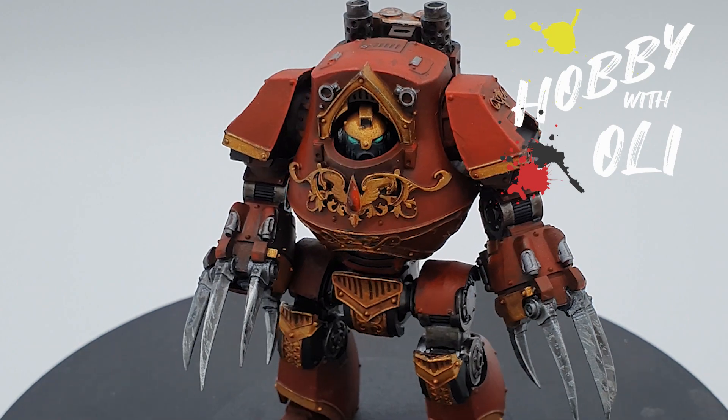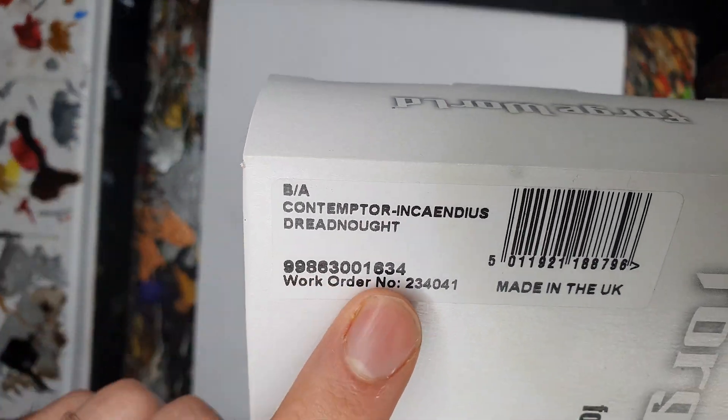I need a thousand of these by Monday. Welcome to Hobby with Ollie, where this week we're going back to Blood Angels. This time we're taking on the Contemptor Incaendius Dreadnought, aka, what if Dreadnought, but flying?